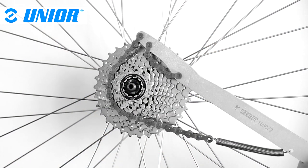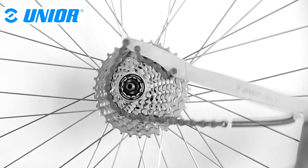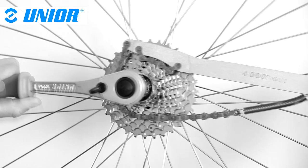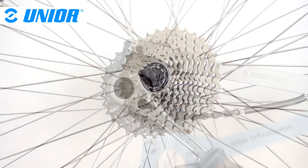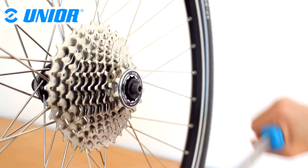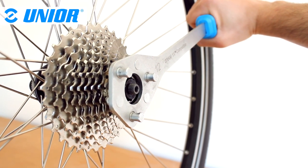A chain whip is traditionally used to prevent the cassette from turning counterclockwise when the lock ring is unlocked. Although this time is over, as Junia developed a unique, more effective and more practical cassette holding tool.